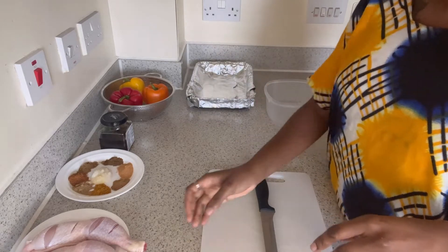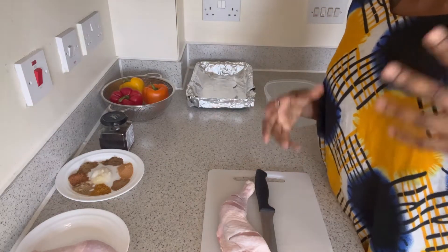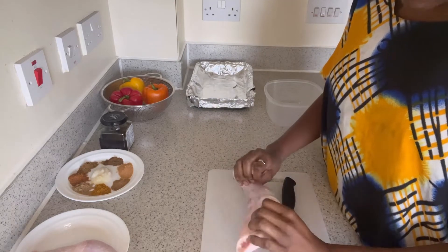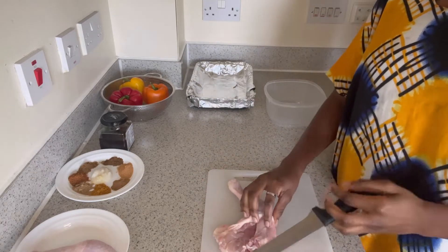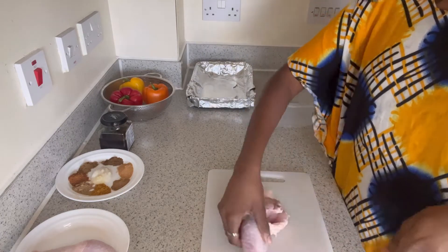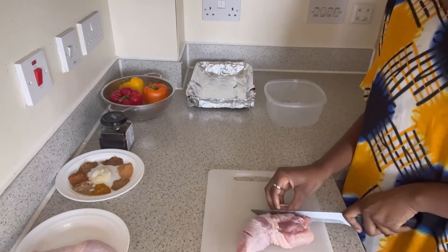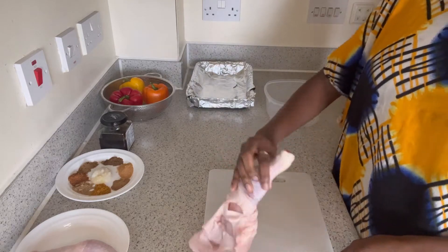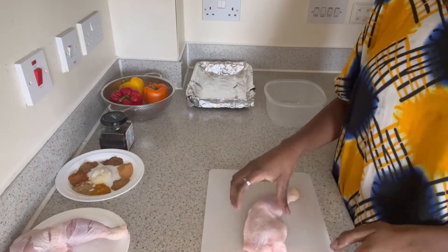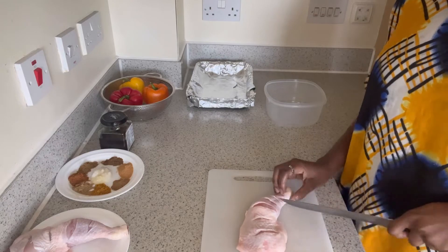This chicken I bought — it's what we call broiler, it's a soft chicken. I've washed it, it's already clean. I just want to cut fine lines into it so that the spice can go into every corner, so that when I'm eating it I'm not missing spice anywhere. Now cutting the second piece — just some fine lines to get the spice in.